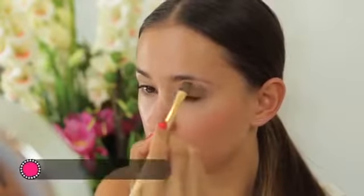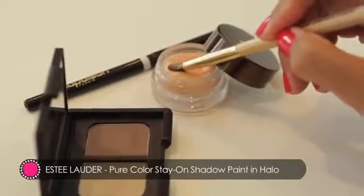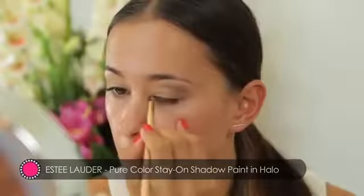Next, apply a pearl cream eyeshadow to the inner corners of the eyes and along the brow bones. This will help to open the eye area up.